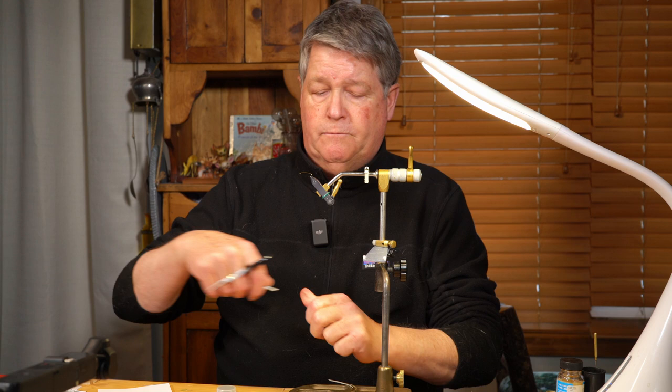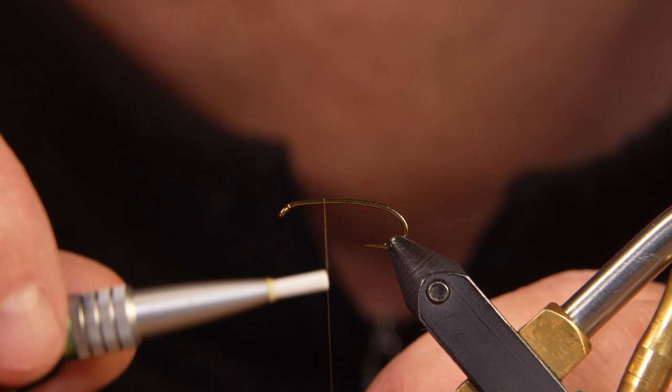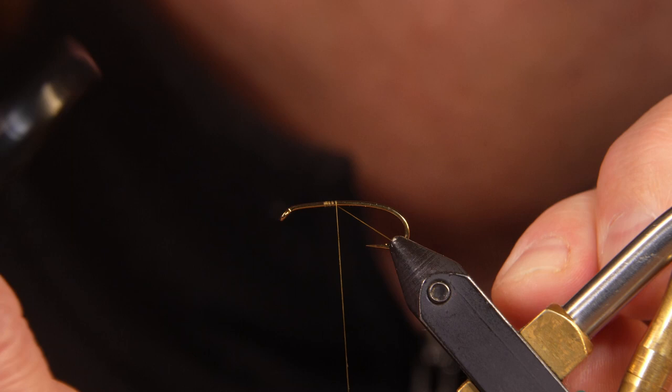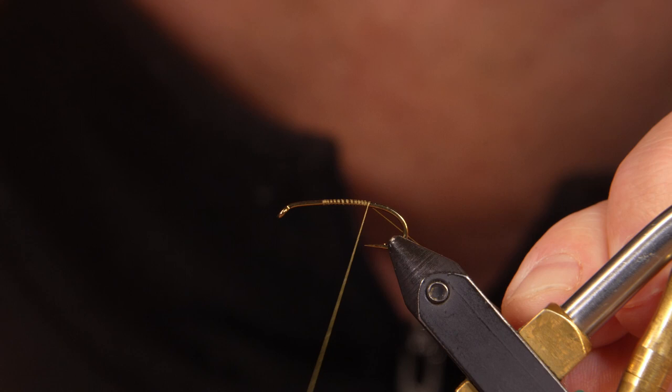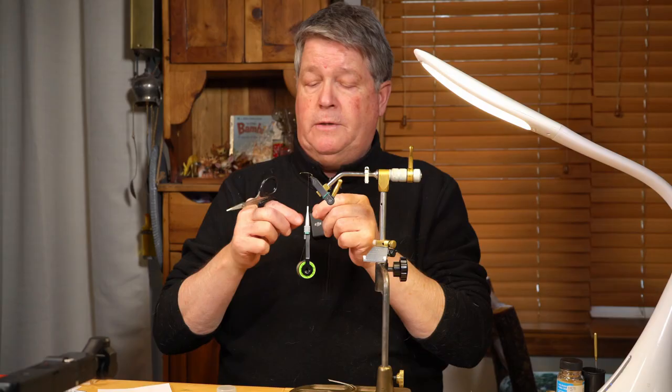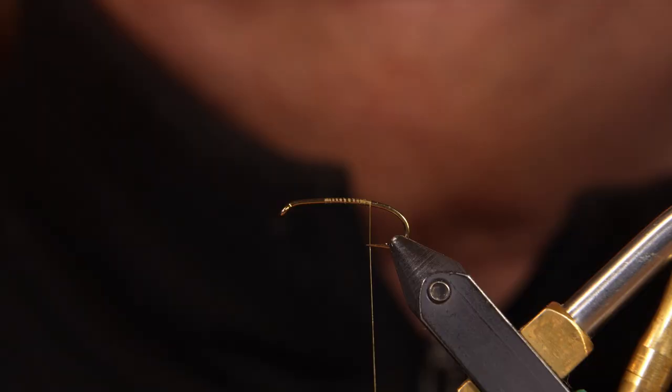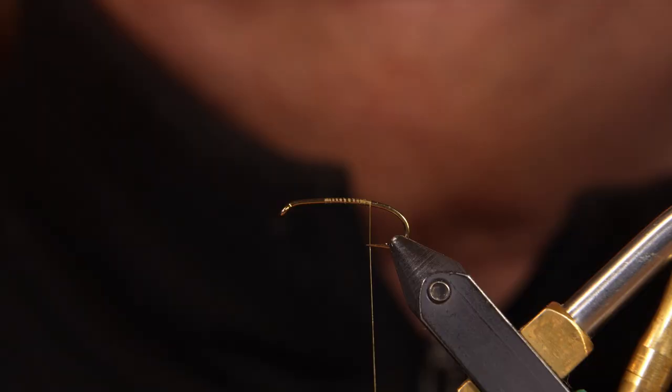I take my thread. First thing I'm going to do is run my thread through some tying wax before I attach it on, and I use the thread as a measurement tool. I'm going just in front of the halfway point, wrapping back toward the bend of the hook. I tend to stop my thread a little short of traditional — let's say where the barb would meet on this particular hook. It's sort of a drop bend, so I'm stopping the thread just about where the hook point is.